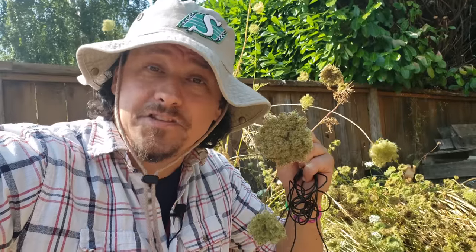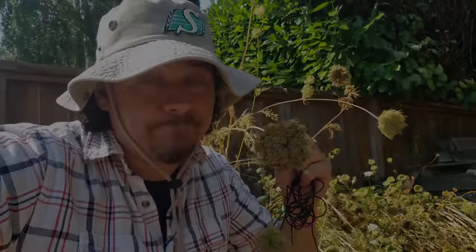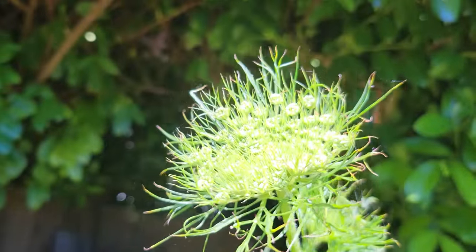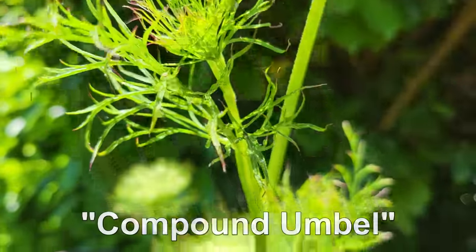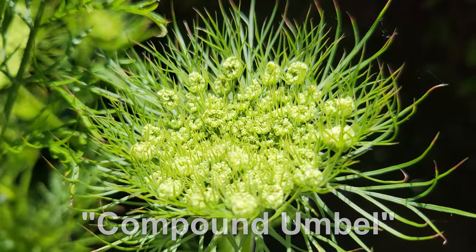Carrot flowers are surprisingly showy appendages that appear early to mid-summer of the crop's second year. The flower is botanically known as a compound umbel, consisting of many little flowers — upwards of a thousand.